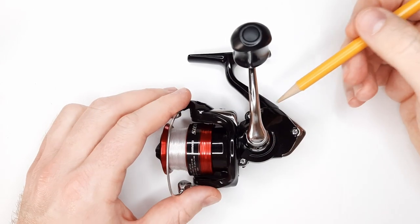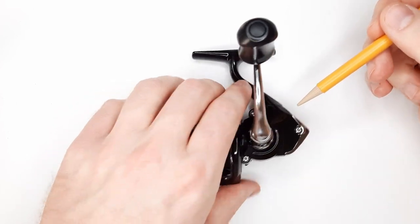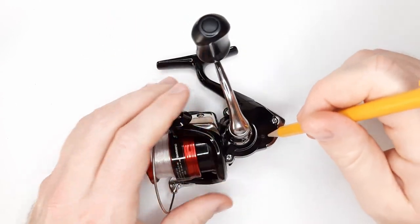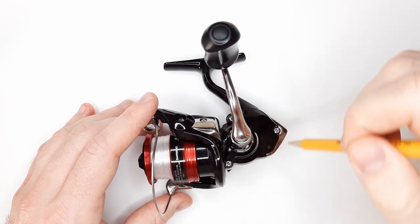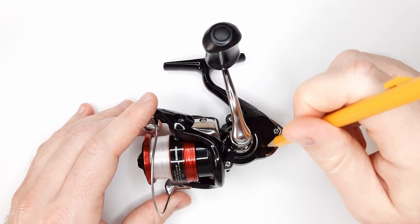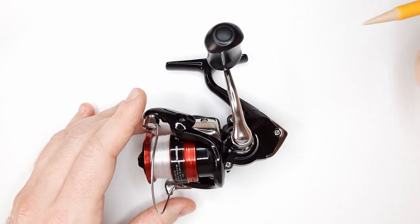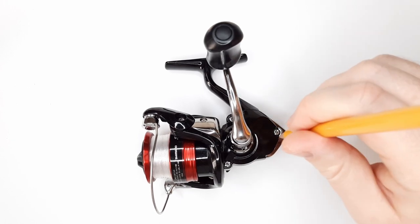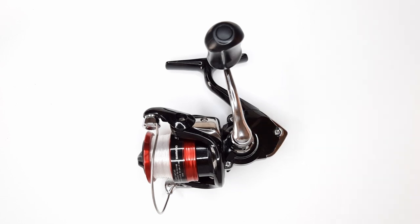Another con is that the screw heads are different. Three of them are the same but the end cap screw is different, and the screw head that holds the shaft that goes up and down is different as well. I accidentally boogered up that screw head, so I now have to be careful every time I take it out. When you do reel maintenance on this reel, you want to have an assortment of screwdrivers with you.